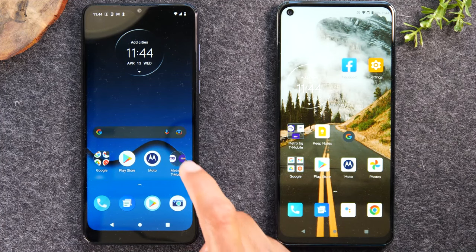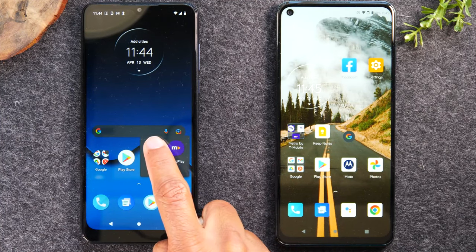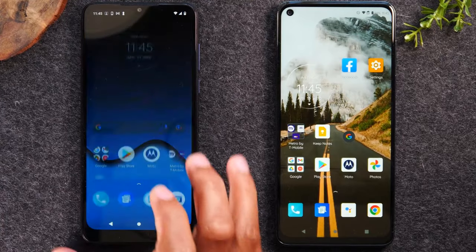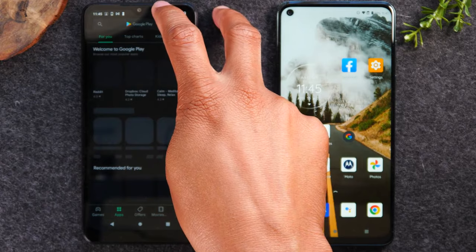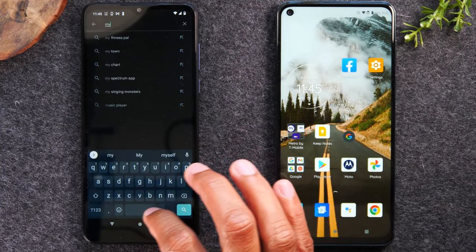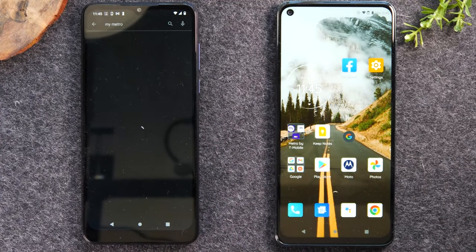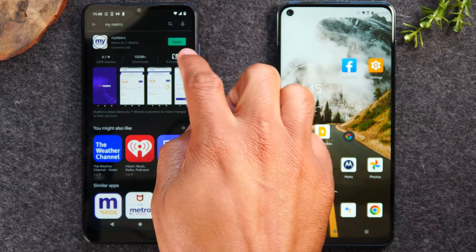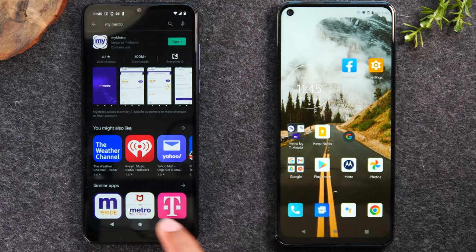The first thing you'll need to do is find your My Metro app. Now, if you don't have the app, no problem. You can just simply go to the Play Store and do a quick search for My Metro. If the phone was purchased at Metro, you should have this app on your phone. Just type in My Metro in the Google Play Store and download it first, and then you'll be able to follow the steps in the video.